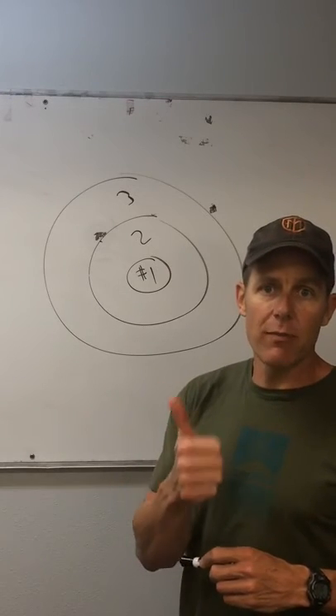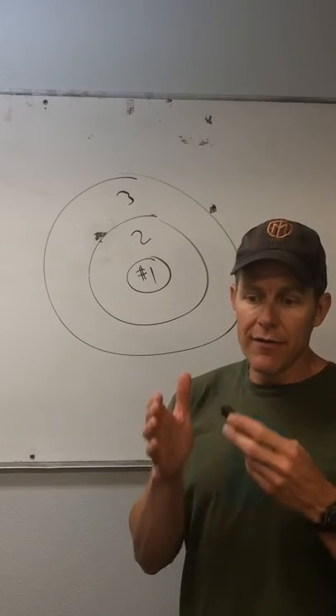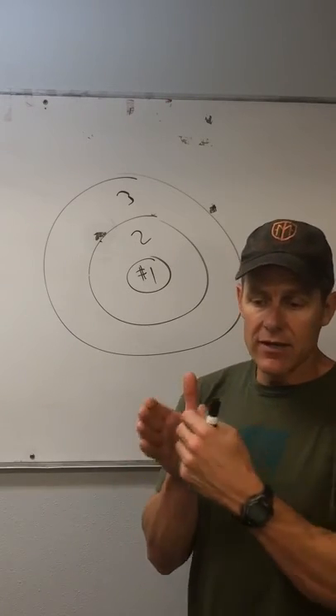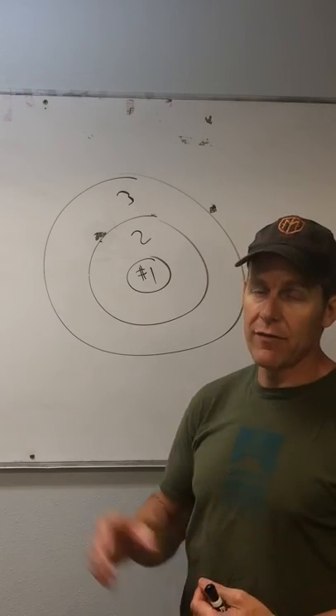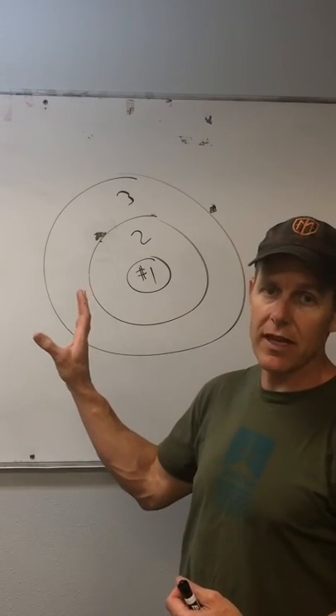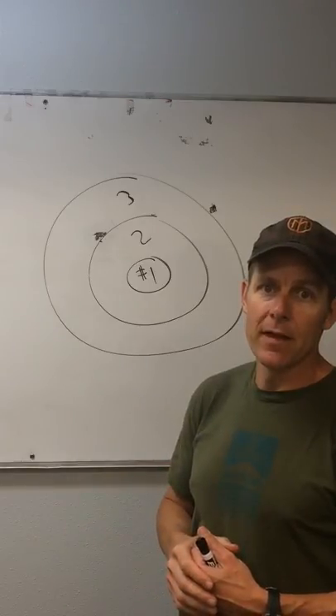There needs to be one thing that you're measuring and one thing that you're trying to manage. And if you can focus on those things, switch month to month to month, you're going to start making progress. If you're focusing on a whole bunch of different things, you're going to end up in the same place you are right now. I hope this helps.